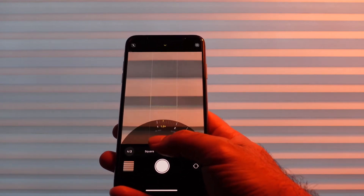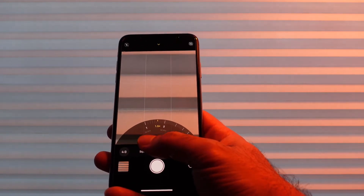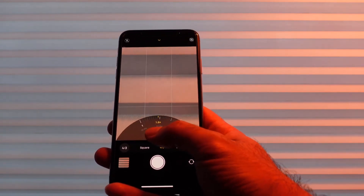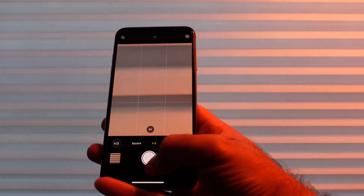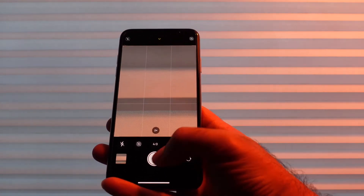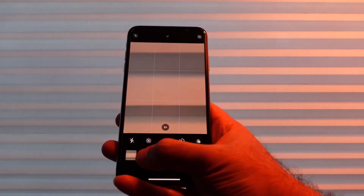We also have the zoom control which is from the iPhone 11, which is nice because it shows you kind of exactly where you are in the zoom along with the focal length equivalent — 52 millimeters here. We get the new shutter button, so if we tap it we can take a photo, but if we swipe to the right we get a quick video and if we go to the left we get a burst. Which is awesome.